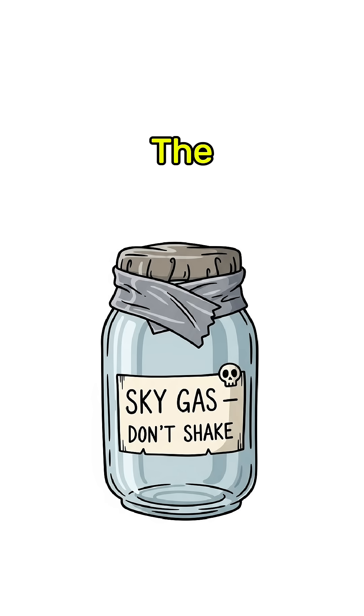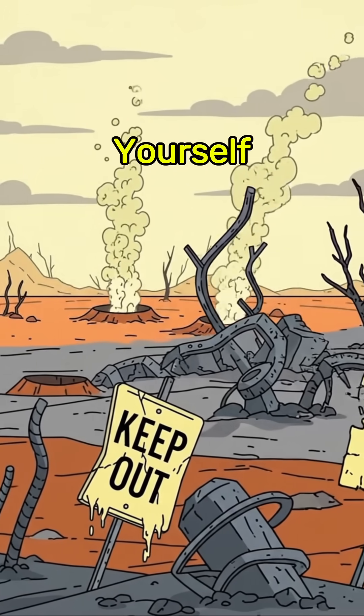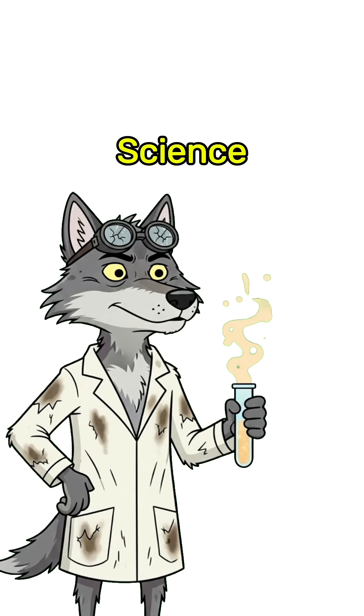You've bottled the sky's most dangerous fart. Burn it, blast it, or blow yourself up. Either way, science wins!